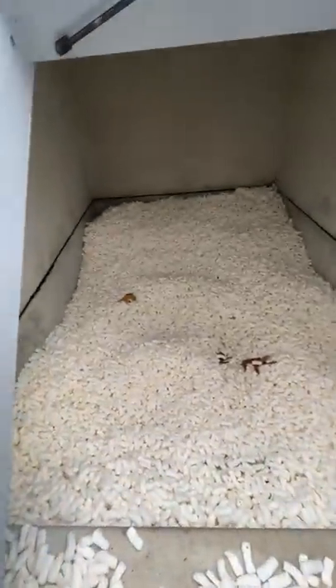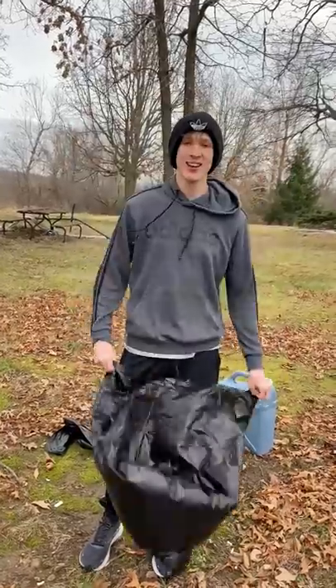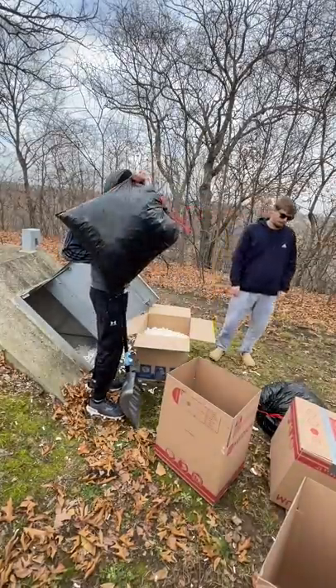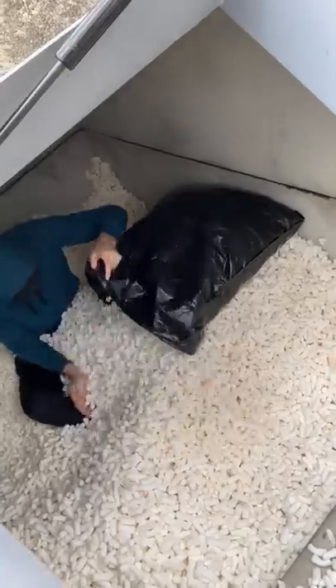So one day people were commenting on how I was going to clean all these packing peanuts in my storm shelter up, so I thought I'd show a little behind the scenes of how we did it. I got some friends to help me. We got a lot of bags and boxes and just started filling them up.